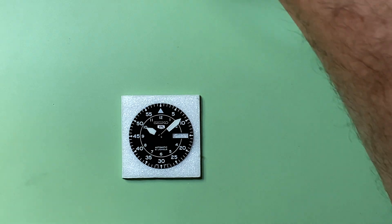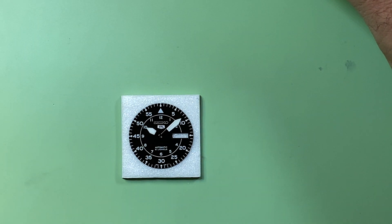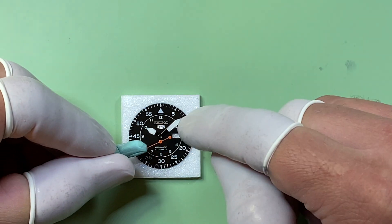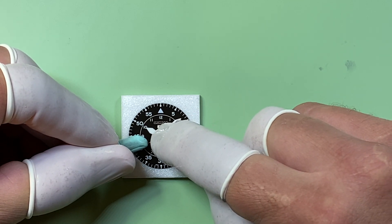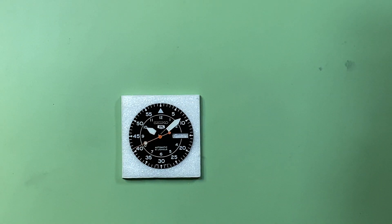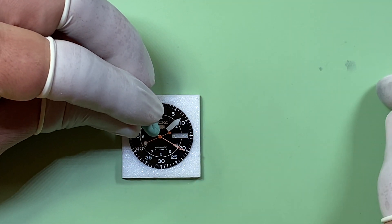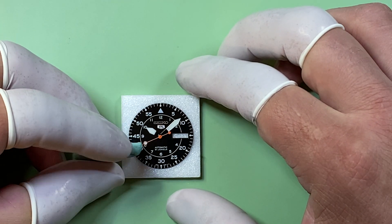And then you want obviously a touch of color in it. So we could do some orange, because it seemed like you liked orange, but I think that fluorescent orange was just a little bit too much. You want something — obviously you're going for like a rugged military style look.